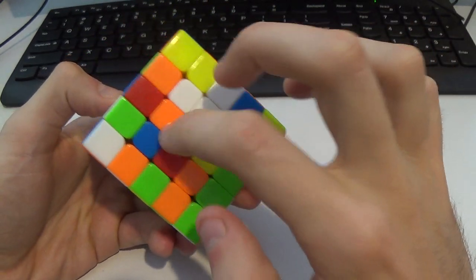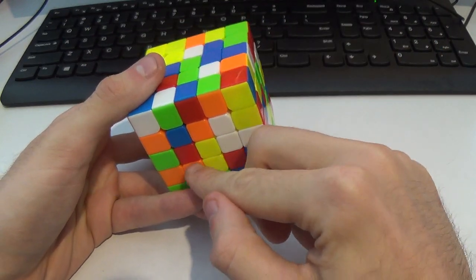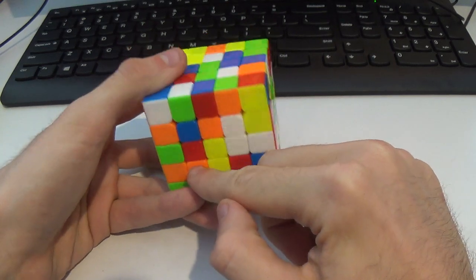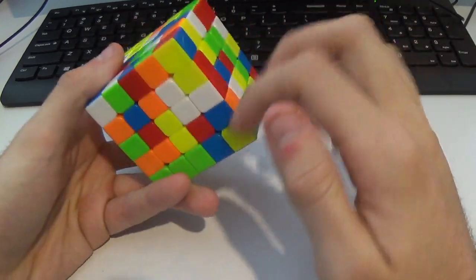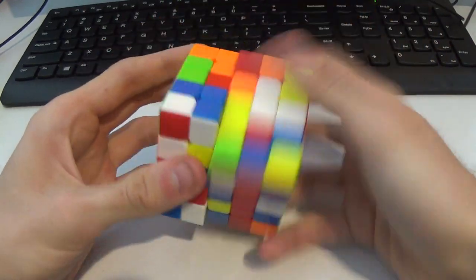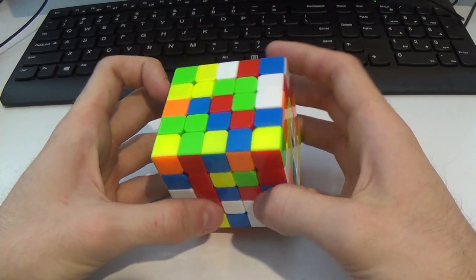Here we have these two and this one. If this center is like this here — they're kind of mirrored. This is in the bottom left corner, this is in the bottom left corner. If one's in the bottom left we want one in the top left, and we have this edge over here, so we can do that and then just rotate. And wham bam thank you ma'am.